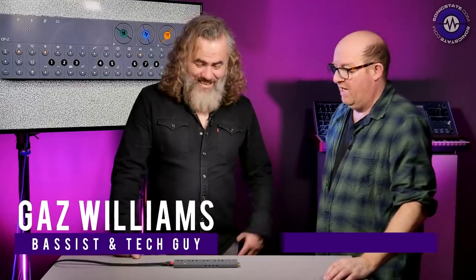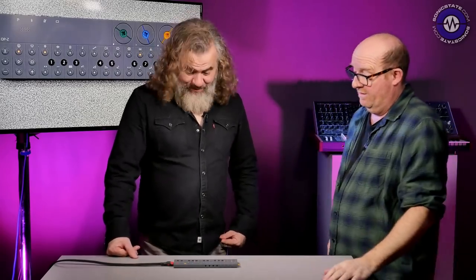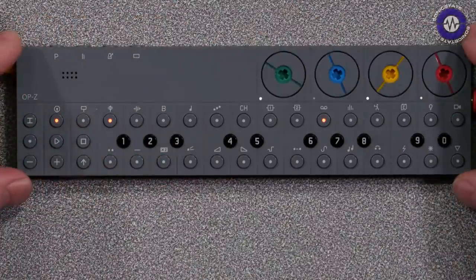Hello and welcome to another Sonic Lab. Today you may wonder what it is we're recording because it's so tiny — we're not going to be able to see it very easily. We've got Gaz here and he's taking a look at the brand new Teenage Engineering OP-Z, which is here. And as you say, it is tiny.